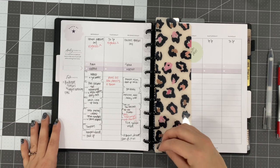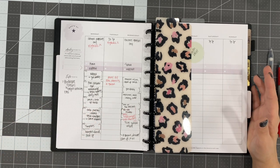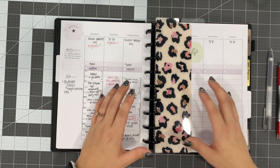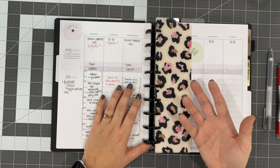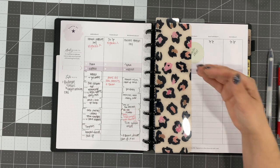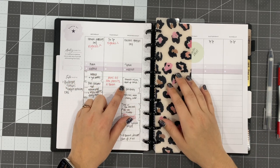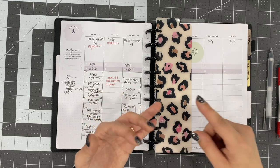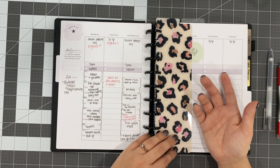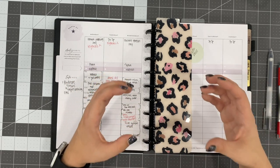I use block scheduling along with batching whenever I'm doing something. Batching is where you take like items and you put them together and do them all at once. My best example, because we can all relate to this, is cleaning. Let's say you have a block scheduled for two hours for cleaning — you're not just going to clean off the counters. You're going to clean the kitchen, maybe get the bathrooms, throw in some laundry before you start so you can flip it to the dryer before you're finished. You're doing like items together in a chunk of time.